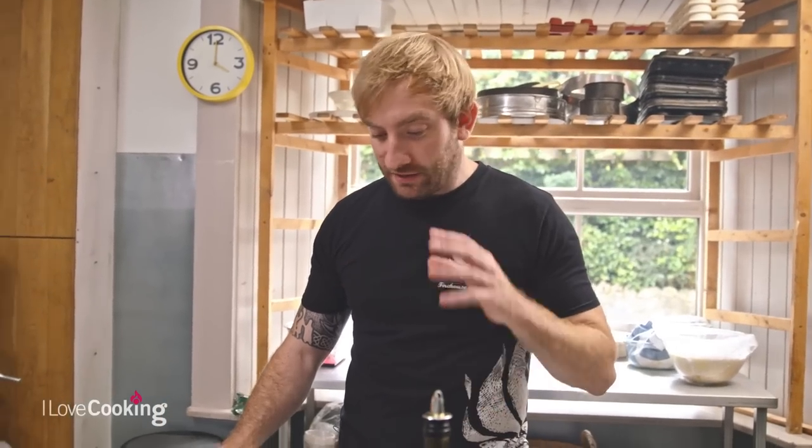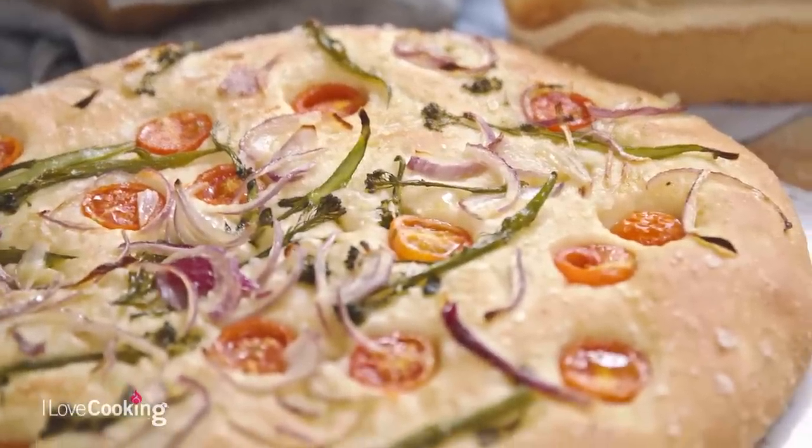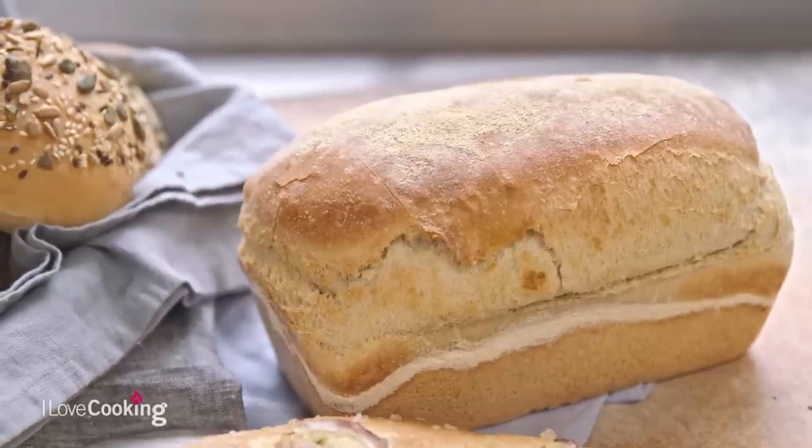The great thing about this recipe is it's the great all-rounder — it's the foundation, the base from where everything comes from. From a very simple white dough we can make a little focaccia, some pizza bases, some burger buns, or a very simple beautiful white loaf.